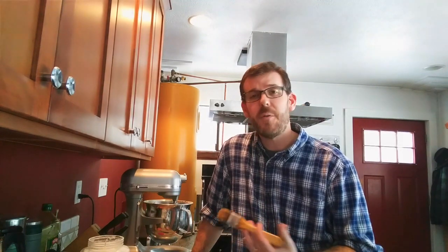Guys out there who have a significant other, your spouse — that person is probably the most important person to you in the world. My wife is the most important person to me in the world, and I wanted to make sure she had a great birthday. Because her birthday is not only special to her, it's very special to me — because without her birthday, I would never have met the woman of my dreams.